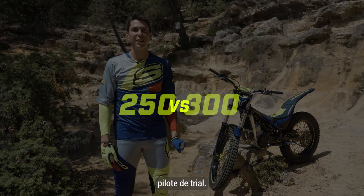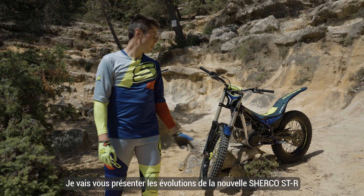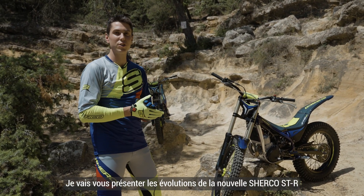Hello, I'm Arnau Farré, trial rider competing in the World Championship with Sherco Racing Factory. I will show you the improvements of the new Sherco ST 2R.